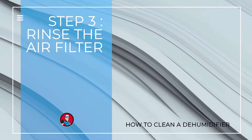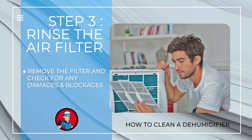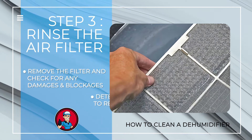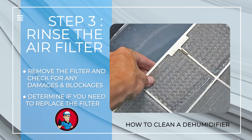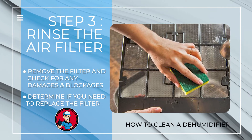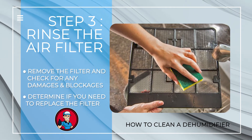Step 3: Rinse the air filter. To clean the filter, remove it from your dehumidifier and check if it has been damaged or if there are any blockages. Depending on the dirt and dust on the filter, determine if you need to replace it. If you think the filter is usable, make a solution of a gentle detergent and warm water and let the filter soak in the mixture for several minutes. Allow it to dry before putting it back in your dehumidifier.